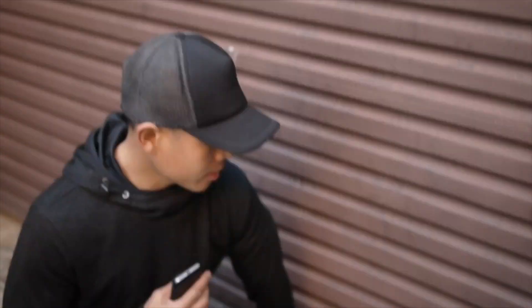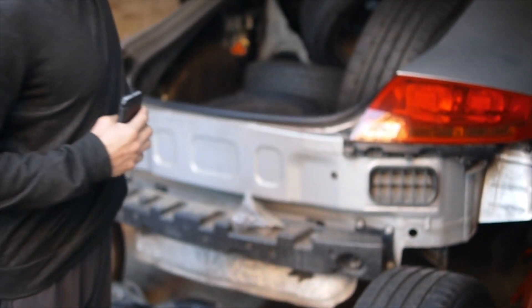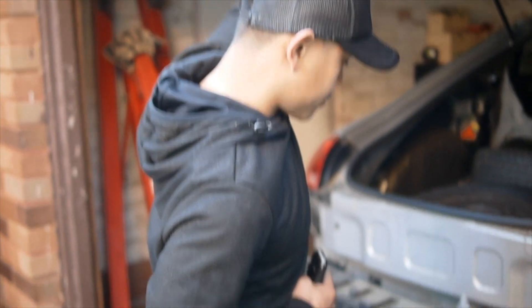Back here we've got the donor car — a 3.2 quattro vehicle — where you would have already seen that I've taken out the rear drivetrain.